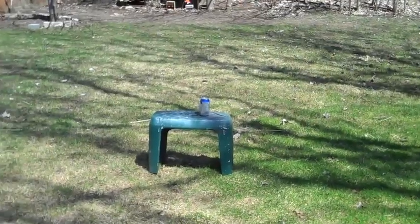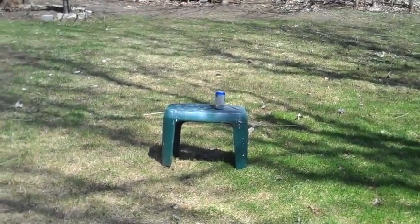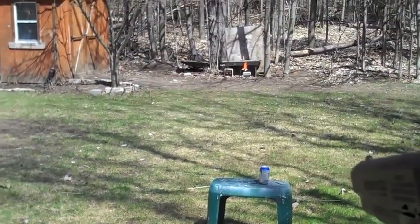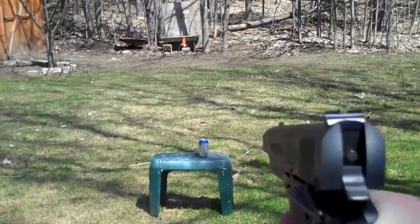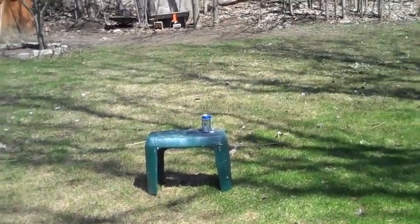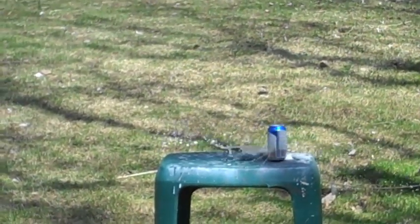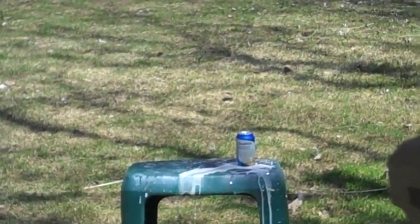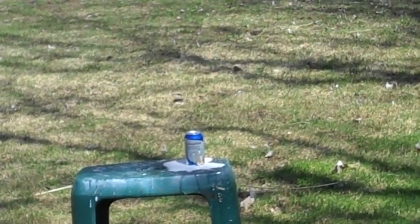One more thing. There on that green bench is a full can of beer — this should be fun. Firing. Right there — hit it. When it gets low on CO2 you have to hand cock it. Hit it, hit it, and there you go.